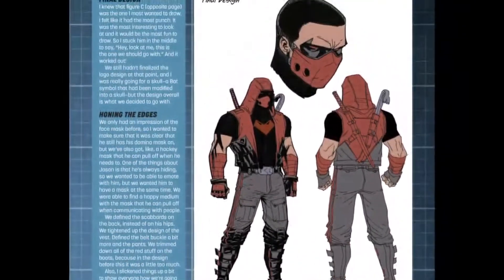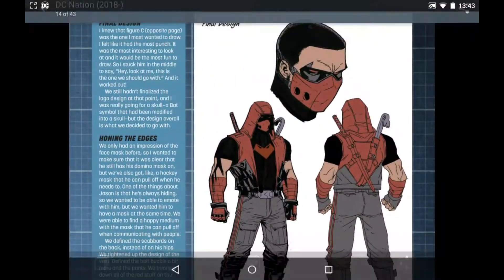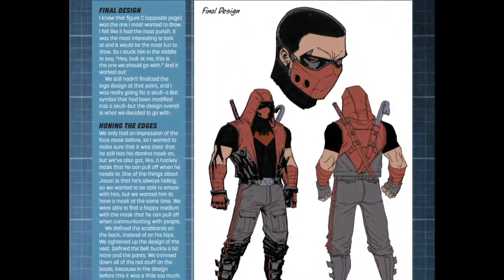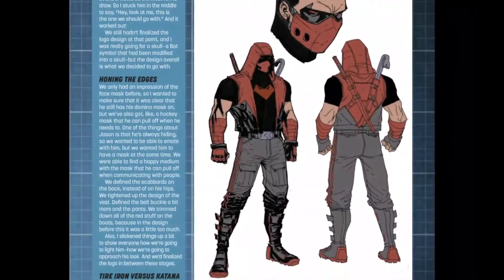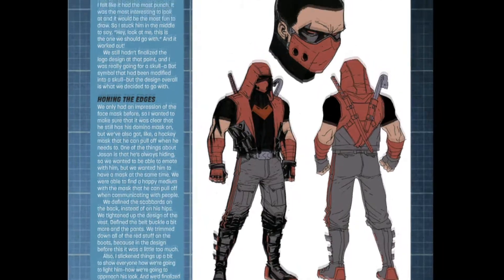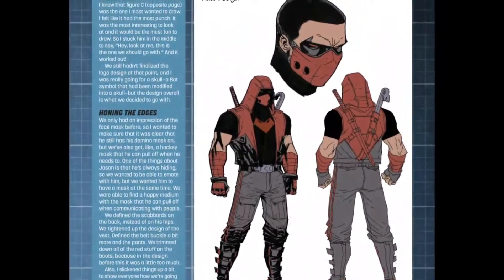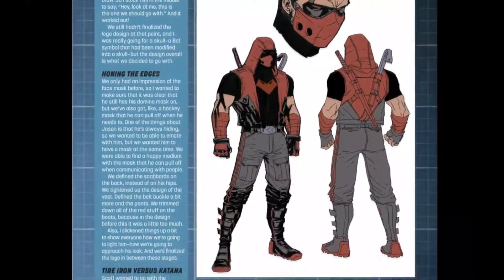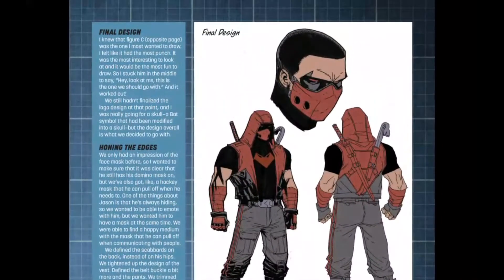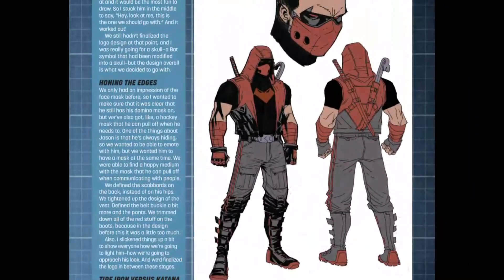We're going to be talking about his new design. First thing I want to say: it looks like a Mortal Kombat ninja. And I'm not entirely impressed — they've completely done away with the helmet. This is one of those things where maybe it'll make more sense once I've actually read the comic. This strikes me as something that would be like a one-off-use suit, like a stealth suit. This isn't the kind of thing I'd associate with being a brand new suit that he's going to use all the time.